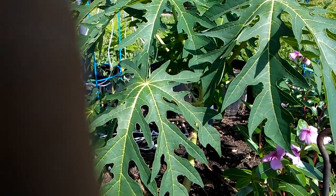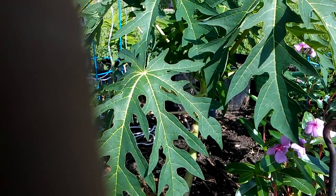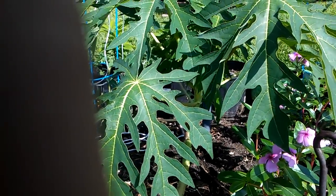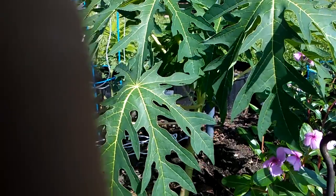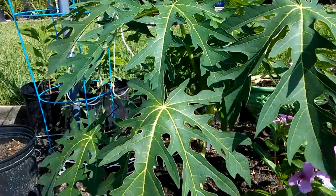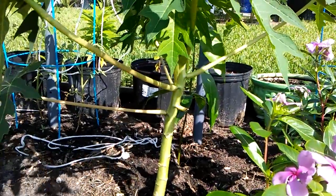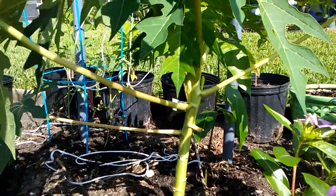Good morning everyone. This video is an update from my previous video that I posted on July 1st. Now it's August 14th. The tree here, when I filmed the video last time, was six weeks old. Now it's three months old.